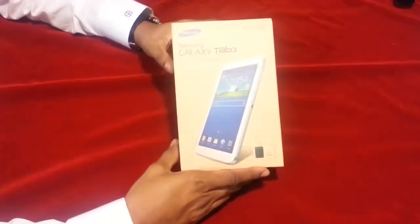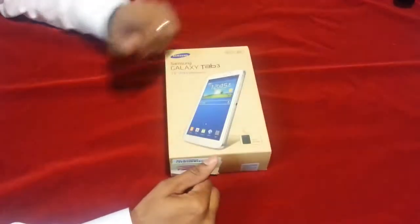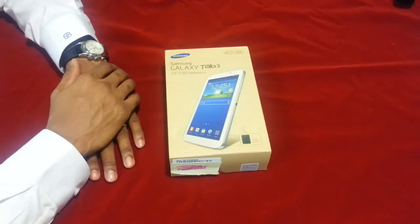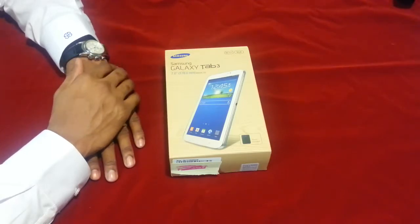Welcome to my unboxing video of the Samsung Galaxy Tab 3 7-inch Edition. I decided to get the Samsung Galaxy Tab 3 because I have the Samsung Galaxy Note 2, and I'm having such great success with that phone and phablet, so to speak, that I thought I would get a larger size tablet — not too large — so that I could use it with my clients in the office, at a hearing, or in court.